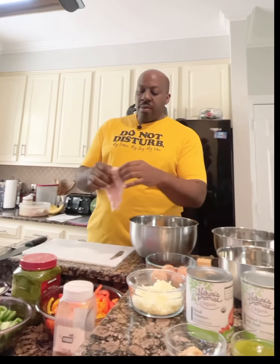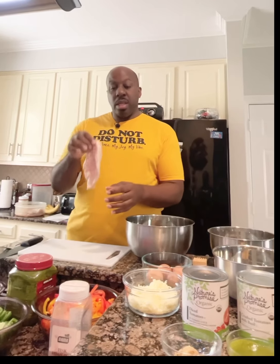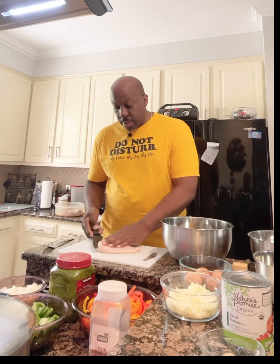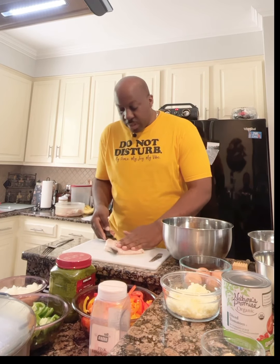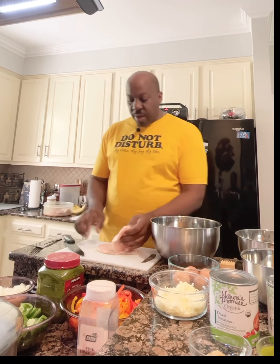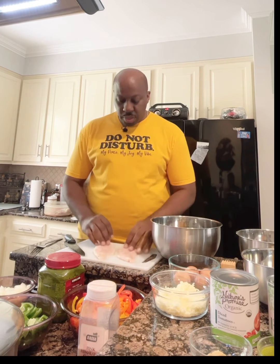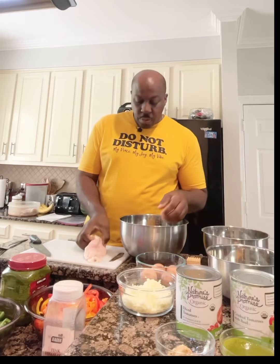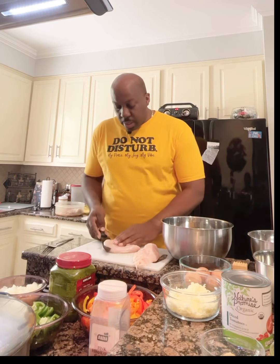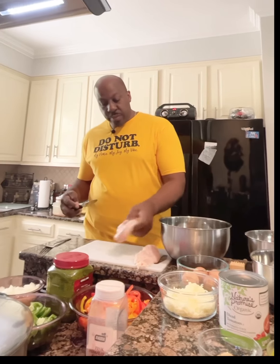I have one skinless boneless chicken breast but it's kind of thick, so what I'm going to do is slice it in half. This also helps you stretch it — if you have a family like me you can make it go further. I'm working with five pieces of chicken breast and I'm going to slice each one lengthwise in half.